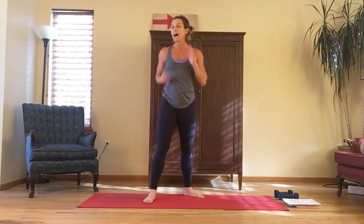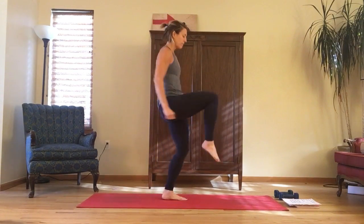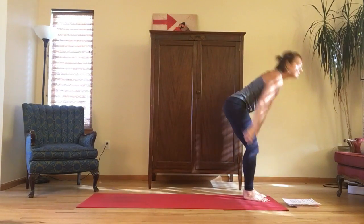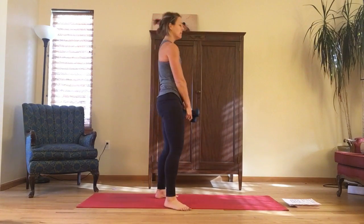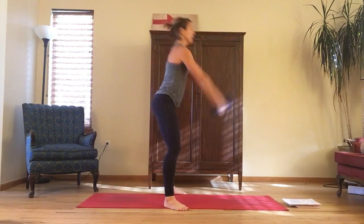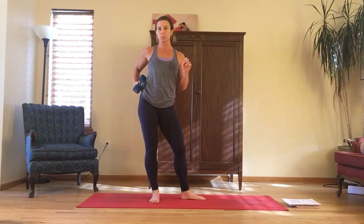Our fourth round is high knees. And the last round, round five, is dumbbell or kettlebell swings. Have your weight or kettlebell and swing. One thing to note — you want the weight to stay in the heels when you're doing that swing.